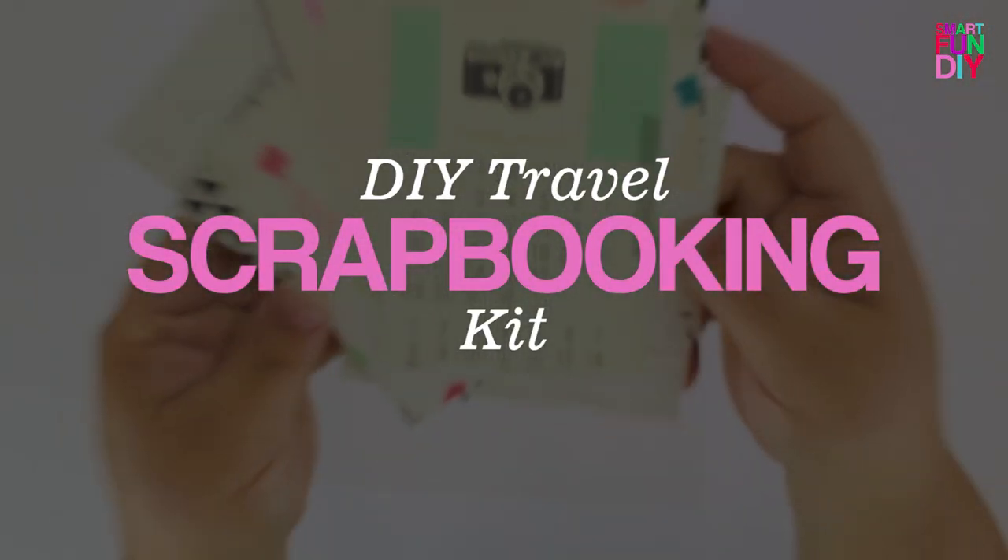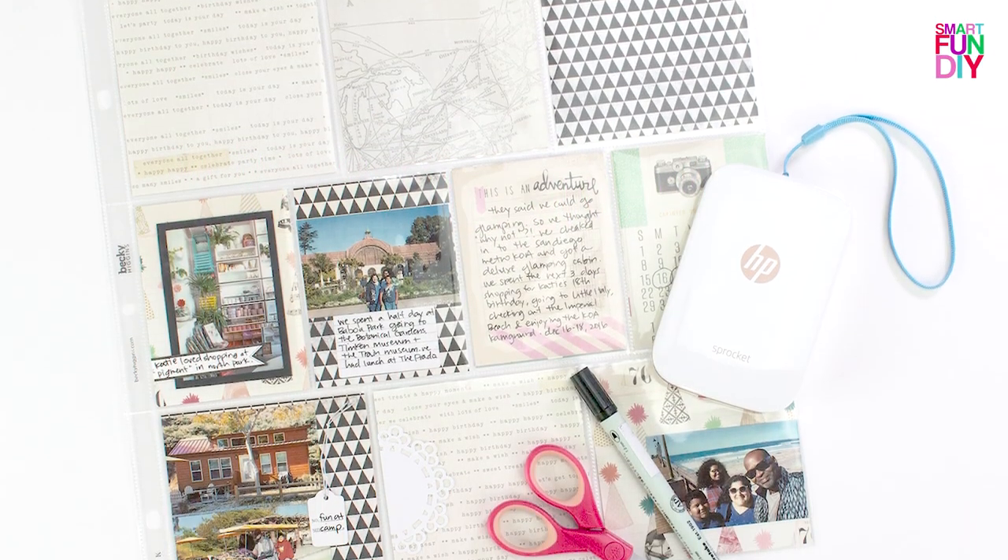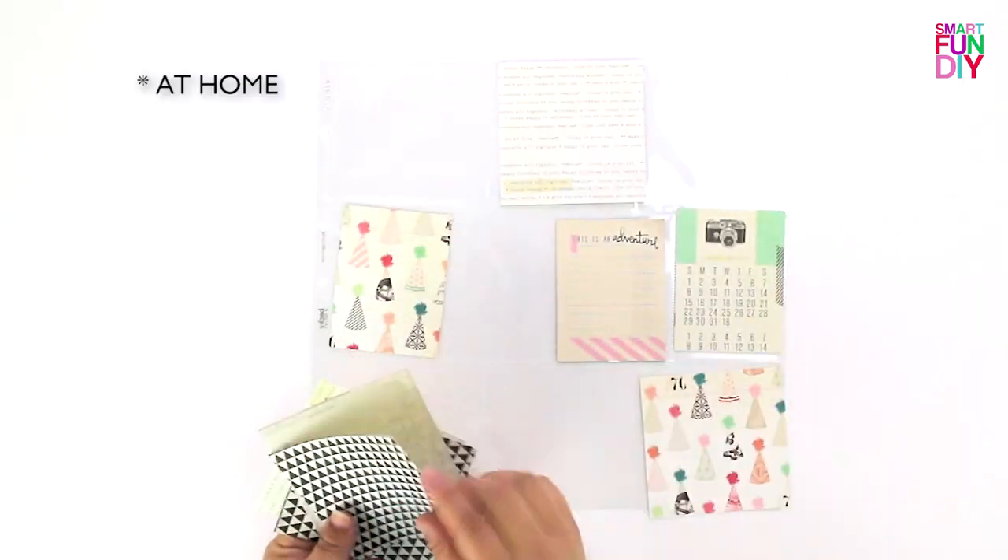Are you traveling this summer and you want to scrapbook while you travel? That's the best time to get your memories down. You need to put this kit together.